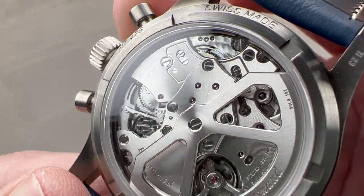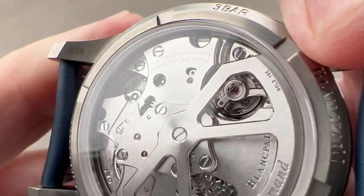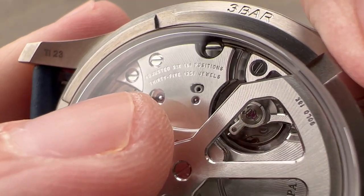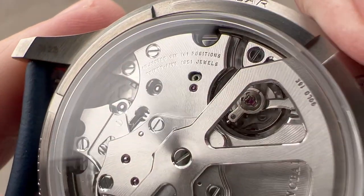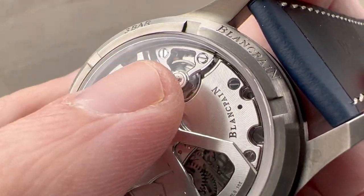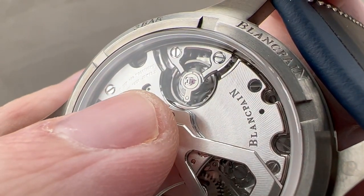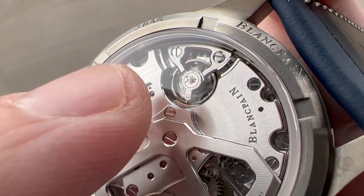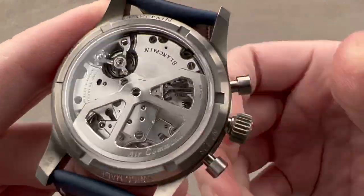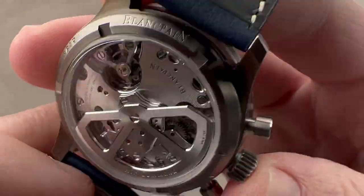This is caliber F388B — the 385 is the version with the date. It is adjusted in six positions, which is exquisite, as that's one more than the standard for a chronometer. It pivots on 35 jewels and is quite robust. It features a dual-anchored balance bridge with two screw mounting points for shock tolerance and a free-sprung balance for the same reason, making the watch easier to adjust precisely using variable inertia bolts on the balance. It also uses a silicon anti-magnetic hairspring.